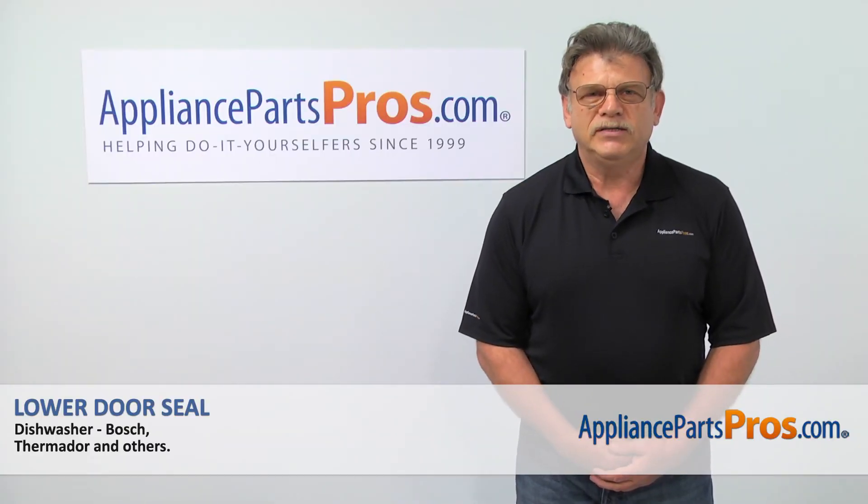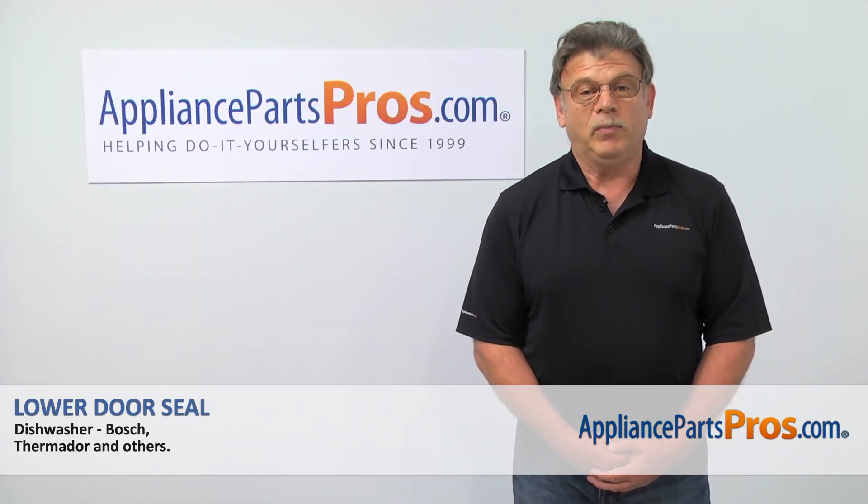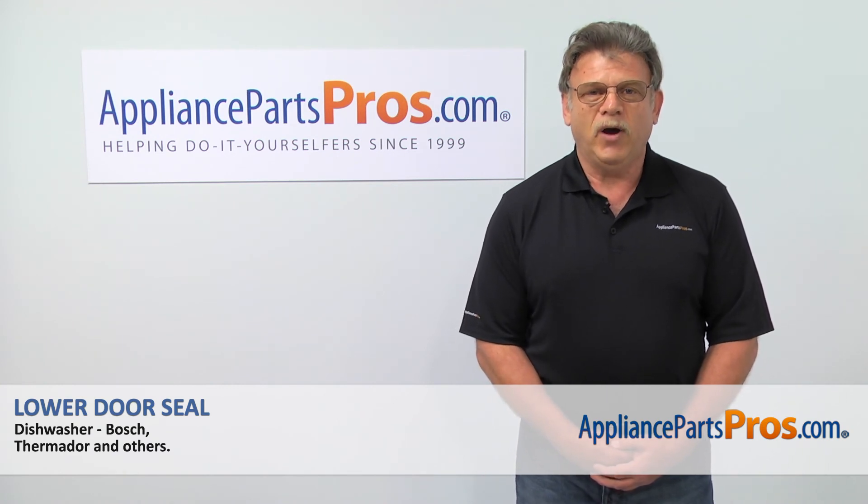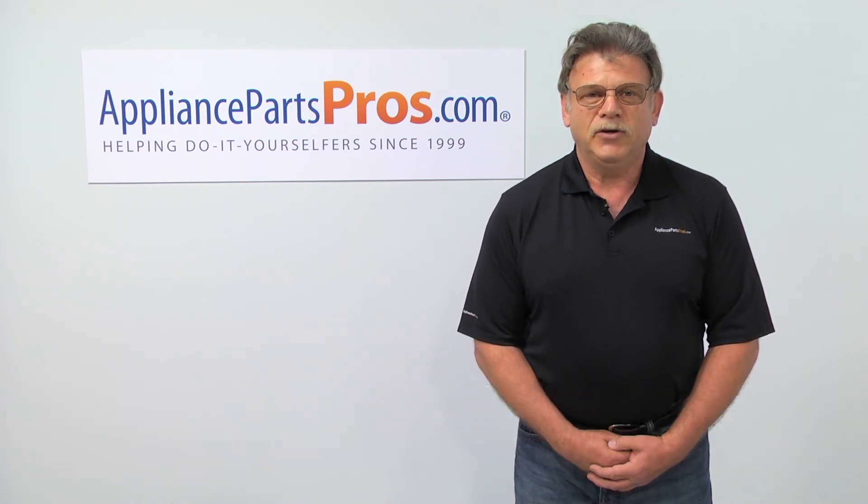Thank you for being a part of another successful repair, brought to you by AppliancePartsPros.com. For any of your future appliance repair projects, please check out our other repair videos available on our site, on Facebook, and on YouTube.